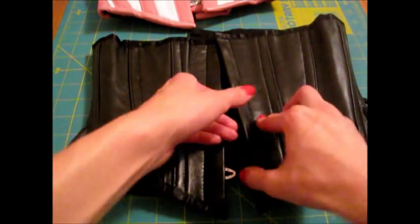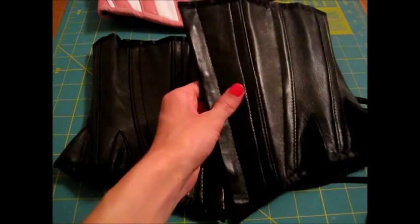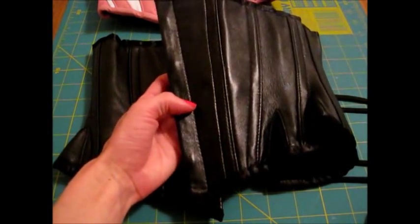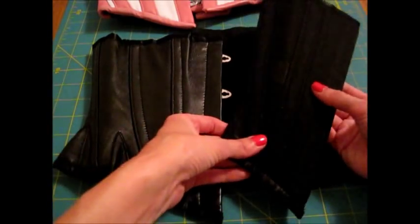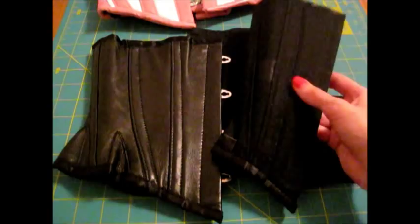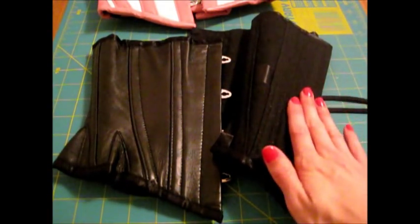It feels like there are two layers in here. The outer layer is their butter-soft black leather and the inner layer is a black cotton twill, and it's also very soft. I really like the feel of this.